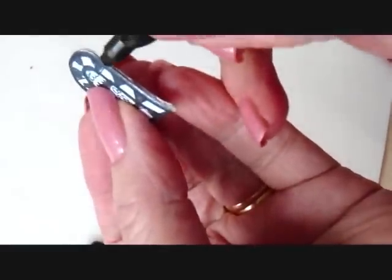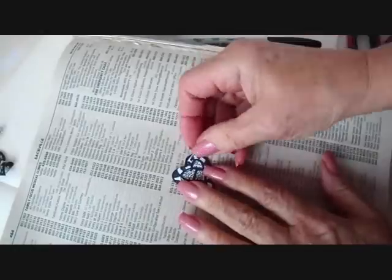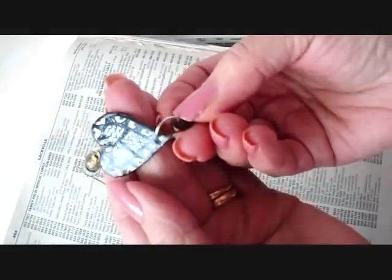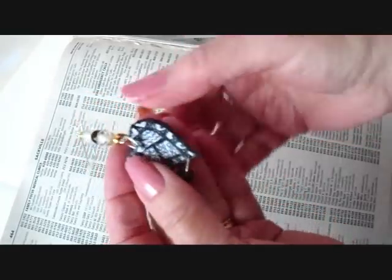You can take a black marker and go all around the outside edge. With a map tack, I punched a hole at the top and at the bottom. Then I passed a jump ring through the bottom hole and put a little bead on the jump ring. You can find videos in my jewelry playlist on how to make your own jump rings.